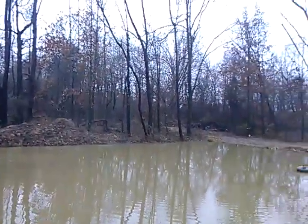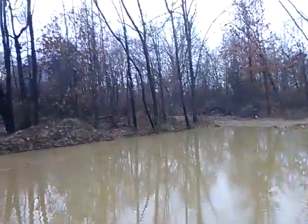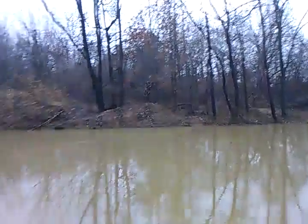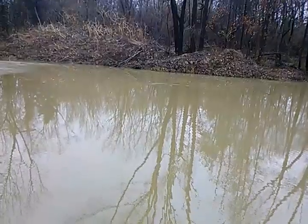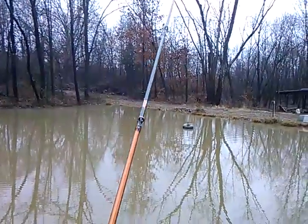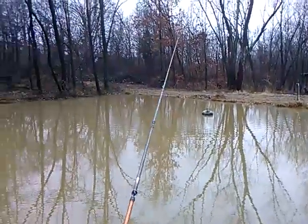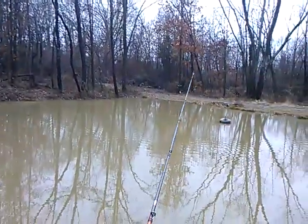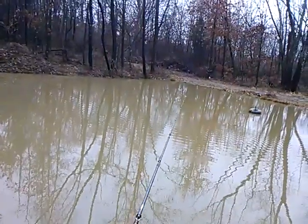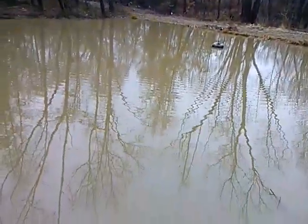It just kind of depends on what I really want to do — whether I want to throw something big and slow or small and slow. I think with this muddier water I'm kind of leaning towards a black and blue jig with a black and blue mud crawler or black and blue flip-out. Leave down in the comments what you think I should go with. Leave your opinion of what you would throw in this type of situation where the pond is still halfway frozen with muddy water.